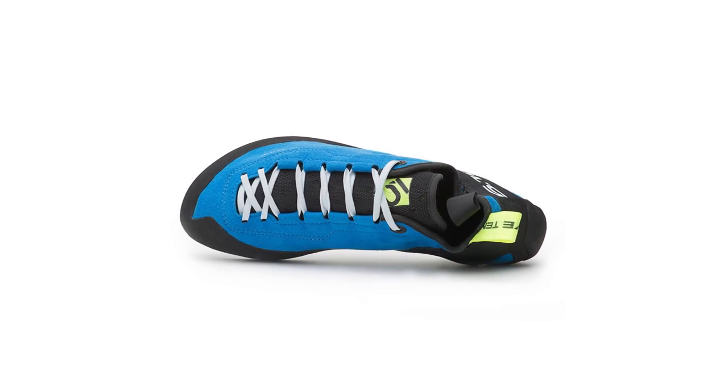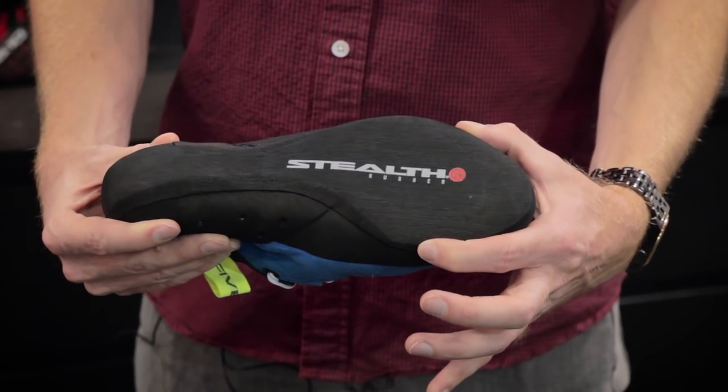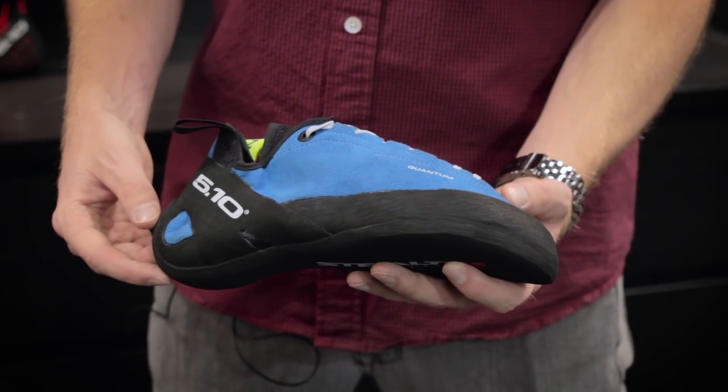We have a brand new last on the Quantum and we've gone slightly wider, so it's more comfortable in a natural position. We've also gone to a slightly downturned shoe — it's not super aggressive, but just a slight downturn.